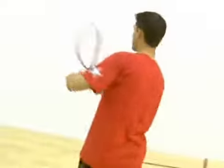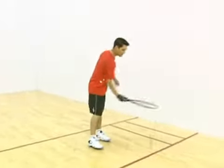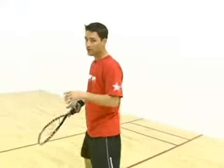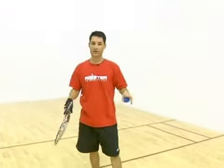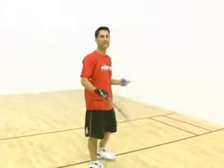Let's say I serve a lob serve, for instance. Here's the lob serve. Now I have a choice to make — I can either stand right here and see what the guy's going to do, or I can back up and get into position. The best thing you want to do is to back up and stay in center court. You're going to see a formula here when we talk about return to serves. The pattern is: always get back to center court.